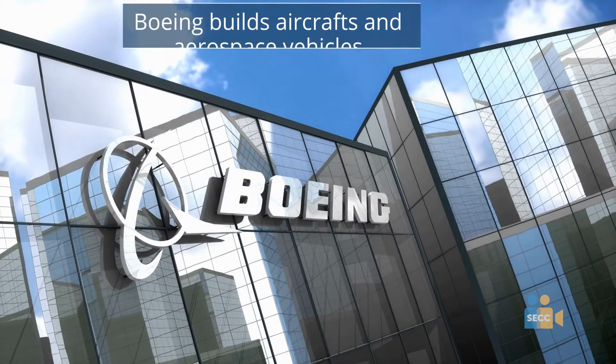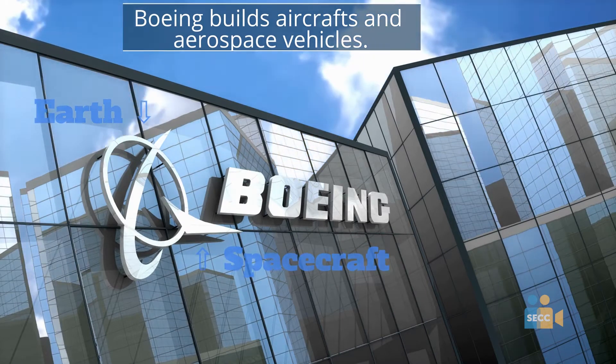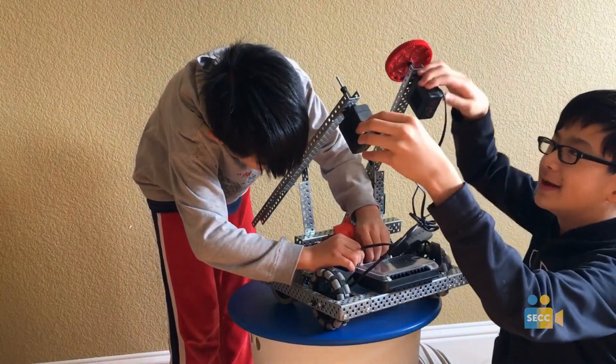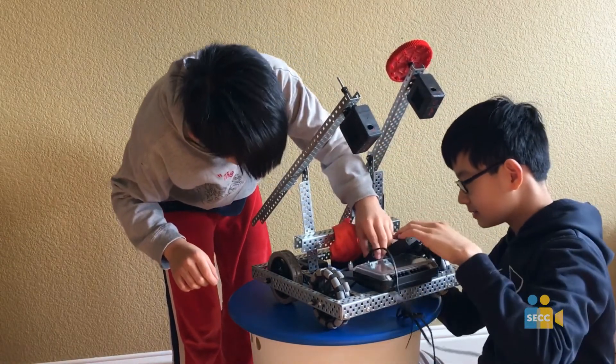Step 1. Understand the functions of your product or organization that you are designing for. For example, let us say I am designing a logo for my school's STEM club. I find that my club aims to give science and technology experience for elementary students.